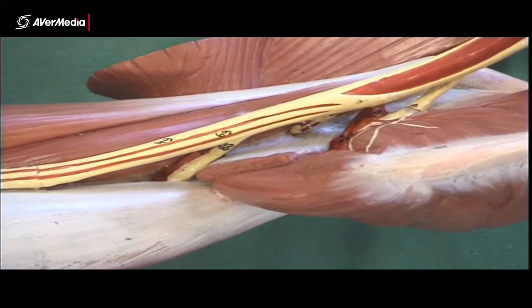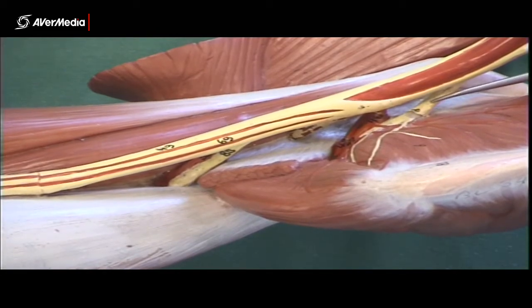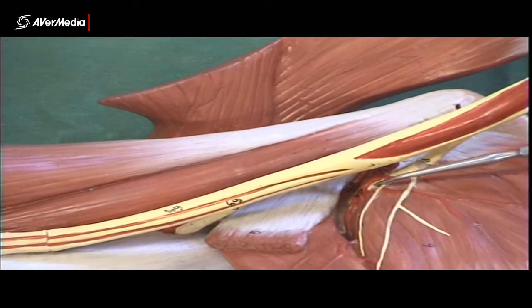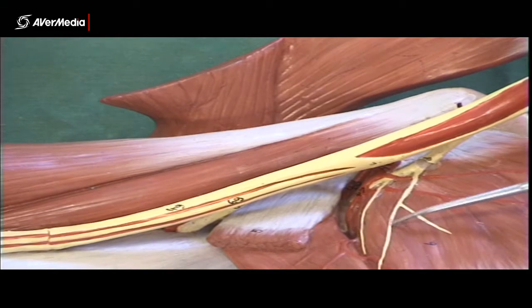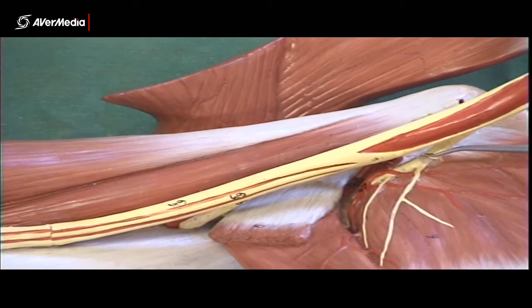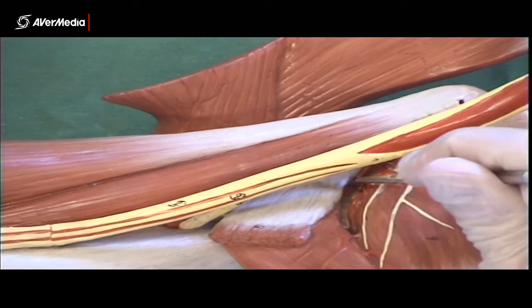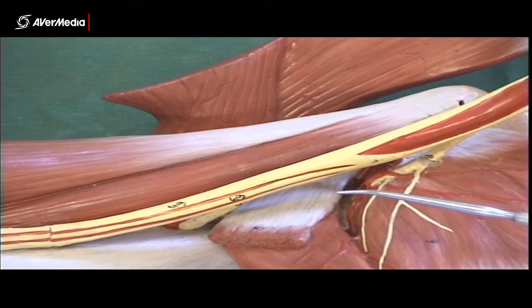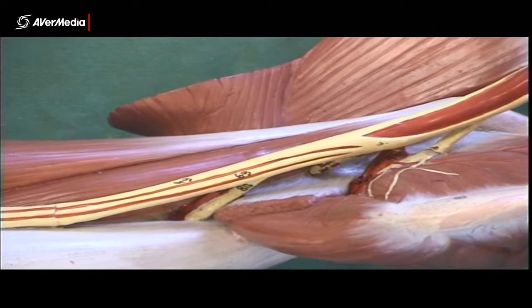At the superior extent, we have the axillary nerve. Notice that where it runs is over the distal or inferior end of subscapularis. It disappears by running over the distal end of subscapularis into a little fossa, a little opening — a little space. That's the axillary nerve, the first one to disappear on this model.